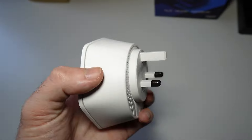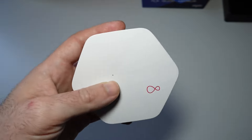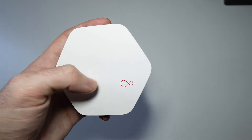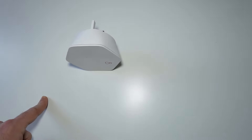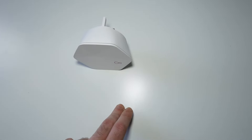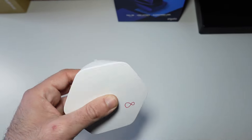It has serial numbers and barcodes on the side and back. Setup is really simple — all you do is plug it in and then go to the Virgin Media Connect app, and it should show up there. Bear in mind, in order to use these pods you need to have a 2.4GHz network. You can use both 2.4 and 5GHz, but not with separate SSIDs.